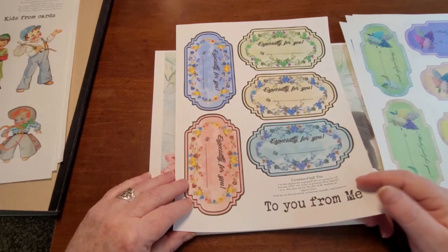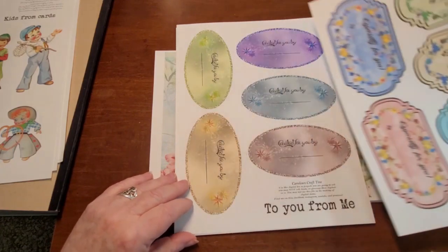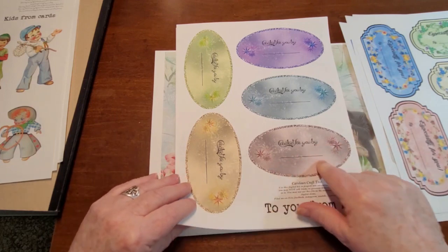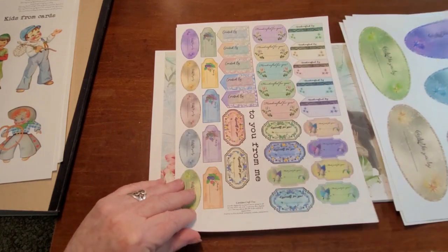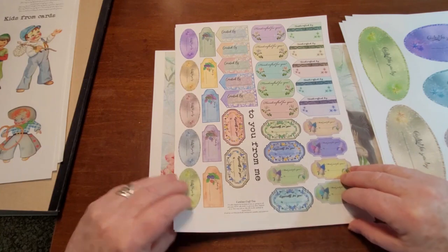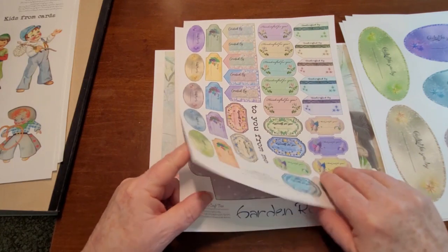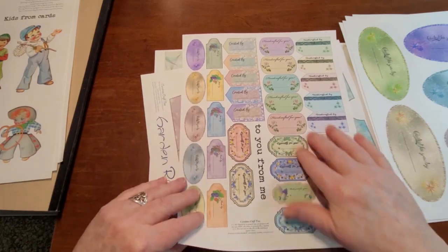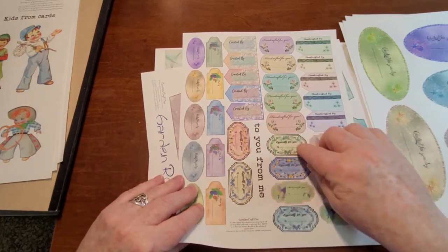'Especially for you,' 'created for you by' — and then they also come in a small size as well.